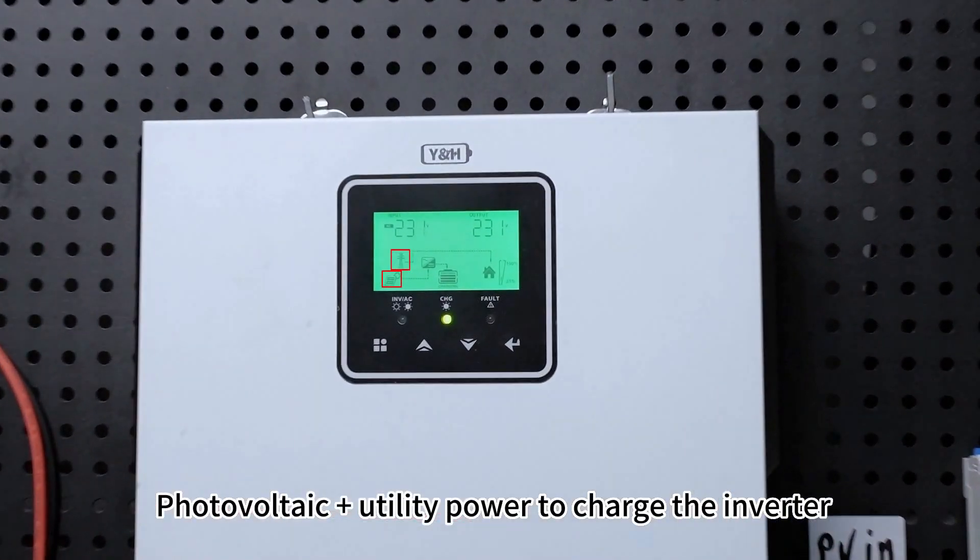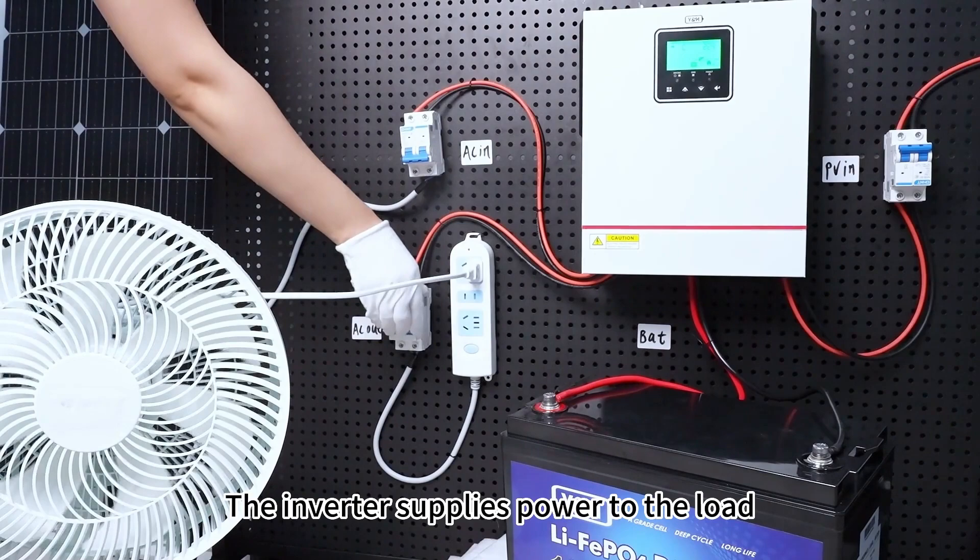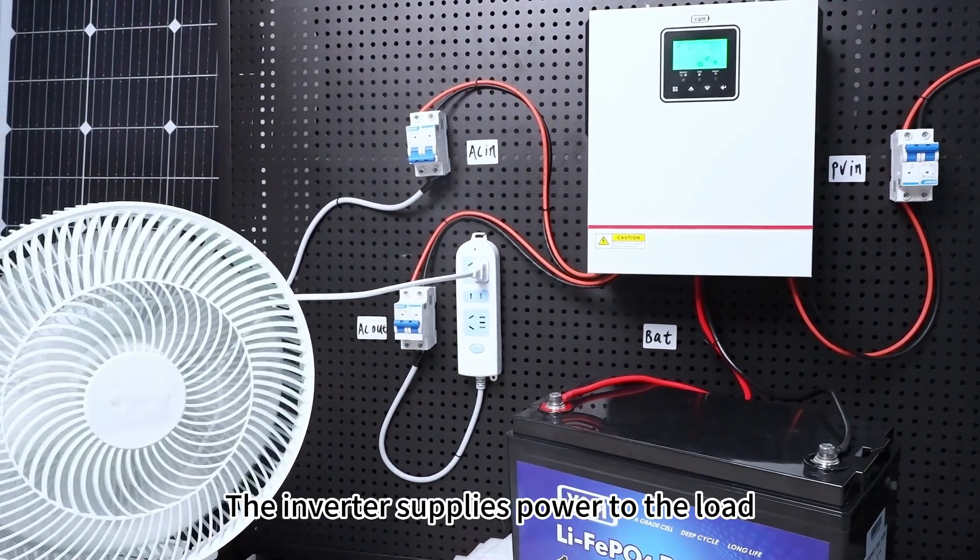Photovoltaic and utility power charge the inverter. The inverter supplies power to the load.